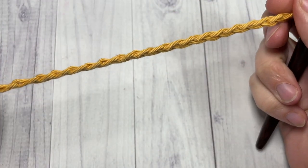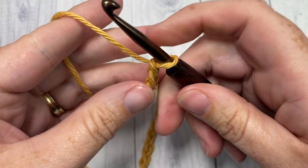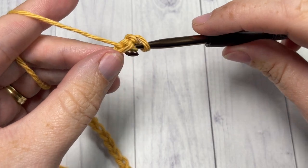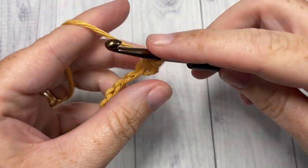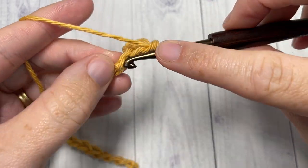Once you have your foundation chain worked, you're going to begin with row one: work a single crochet into the second chain from your hook and then a single crochet into each stitch all the way across.